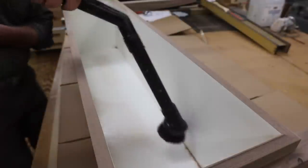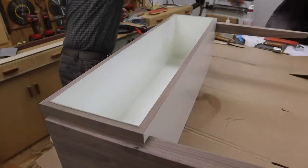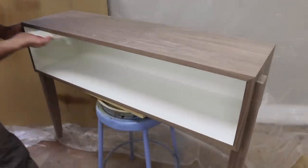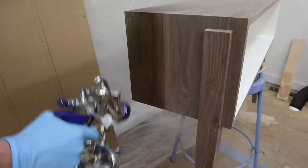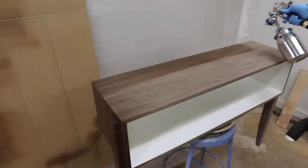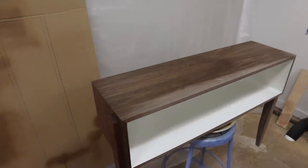After sanding, I'll remove all the sawdust using a vacuum, my air chuck, and a clean paper towel. Now I'm ready to spray, and I'll apply three coats of lacquer, allowing about an hour and a half between each coat and sanding between each coat with 320 sandpaper.